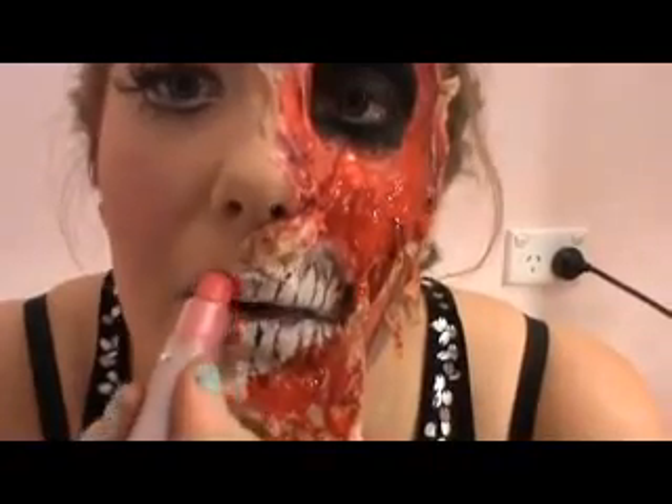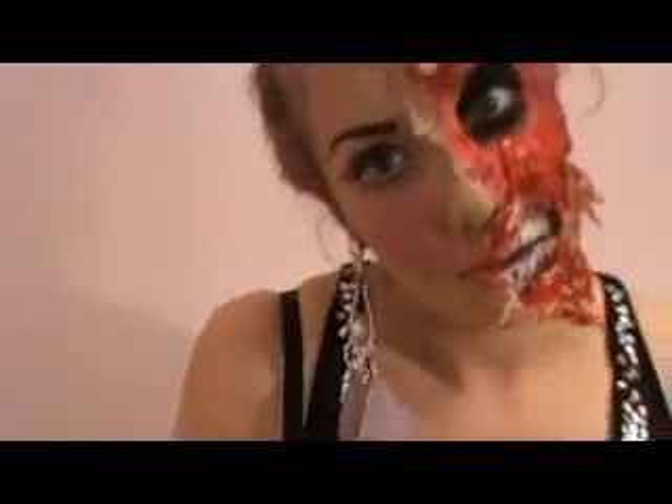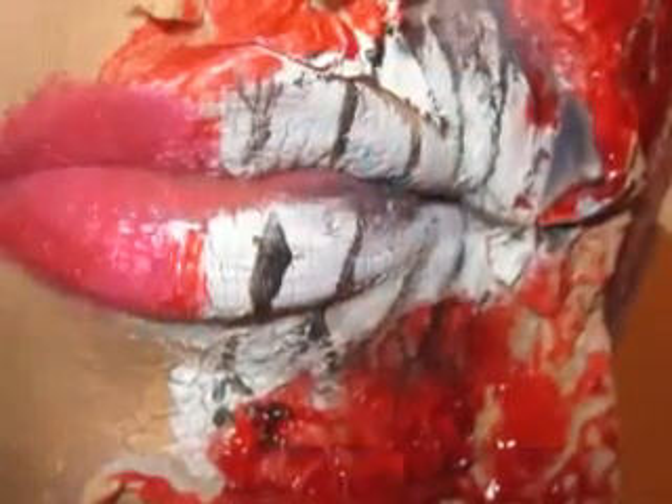Finish off with a hot pink lipstick and you're all done! Thank you so much for watching — I'd love your support, and don't forget to subscribe for all of my latest videos. Thanks again, bye!